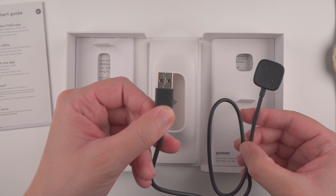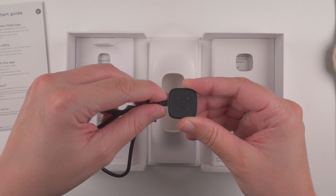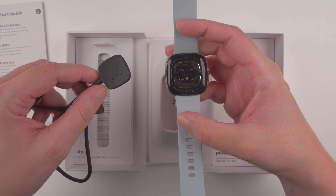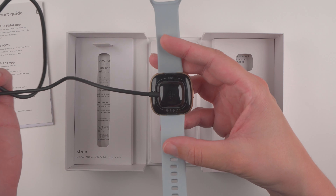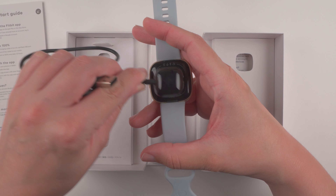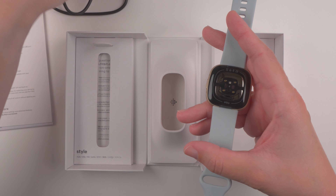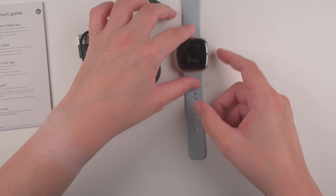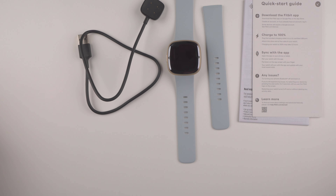We still have USB Type-A on one side and a little magnetic attachment on the other side with four gold charging pins. To attach this, with the Fitbit on the back side you attach it on the left — it's just a magnetic attachment. If you try to do it from the right side you will feel the magnetic opposition force; it can only attach one way. In summary, we get the Sense 2 with small and large size bands, the charging cable, and the product information and quick start guide.